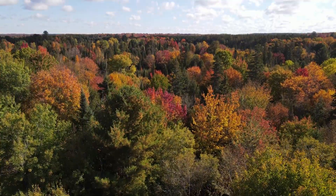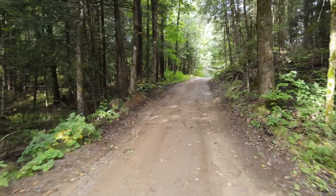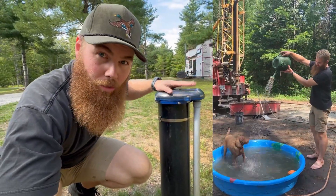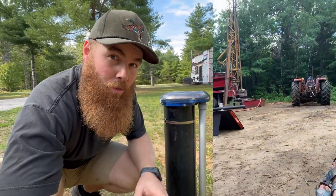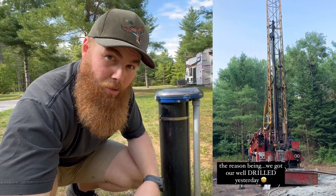We started from scratch on this property — it was all treed. We had to do all the clearing and create access, but we also knew we really needed water. Water is the heart of any home, and we knew we were going to invest in a drilled well that would give us year-round water access. Although it costs a pretty penny, it's absolutely worth it. At the time we lived fully off grid, which meant there was no grid access and no power to this property. So how were we going to access the water in our well?